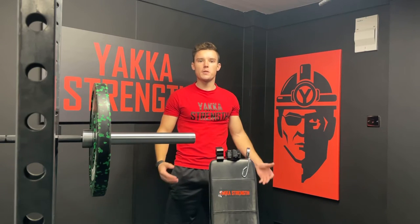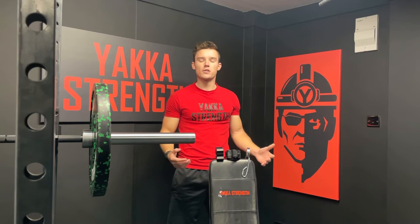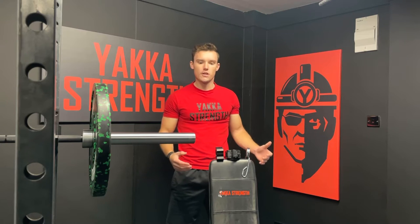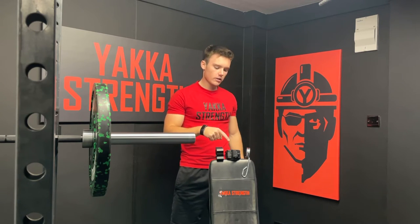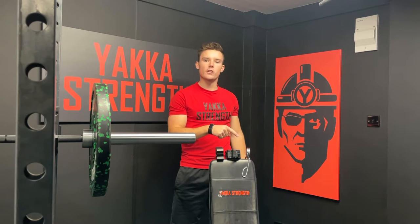Hey guys, Jack here from Team Yakka. Today we're going to be going over our collar range. We have three in the lineup: the aluminium, the lock jaw, and finally the spring collar.